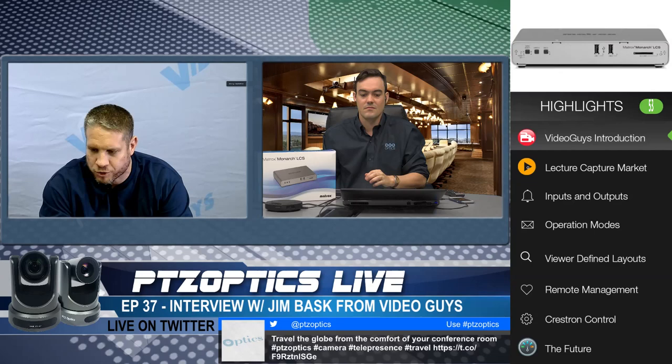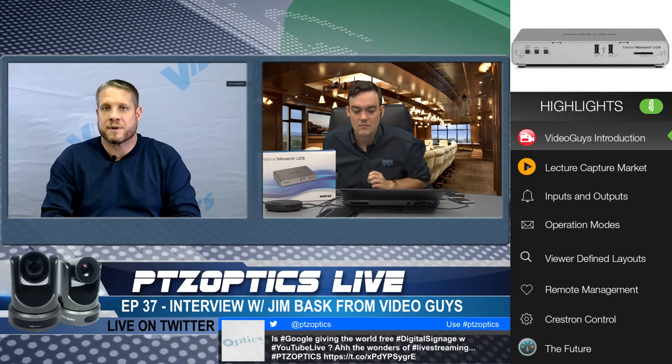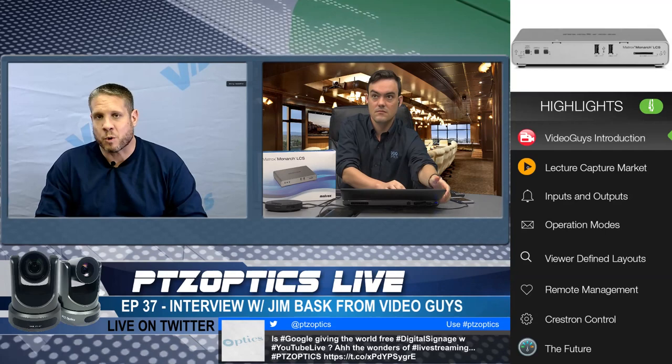Let's jump into the show now. I have with me Jim Bask — thank you for joining. Video Guys has been in business for more than 20 years selling video editing and production equipment. They started selling linear editing systems, moved into non-linear with Adobe and Avid software, and now with live production stuff like the Matrox Monarch LCS that we want to show off today.